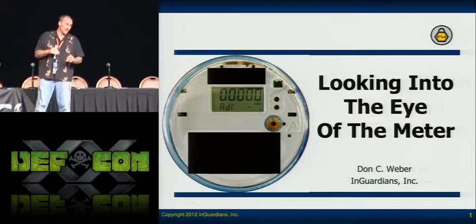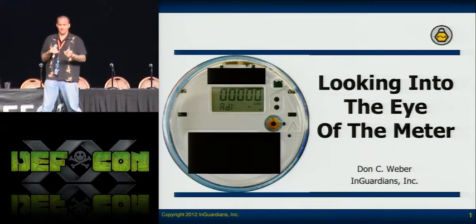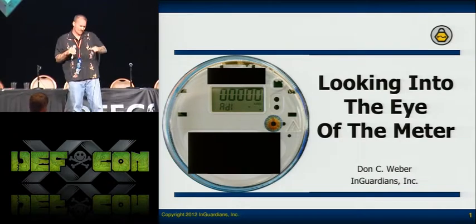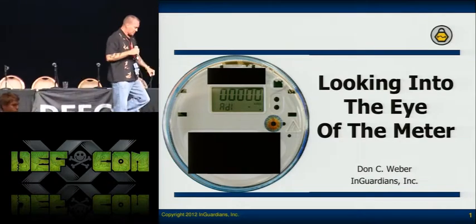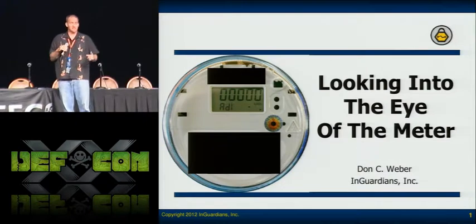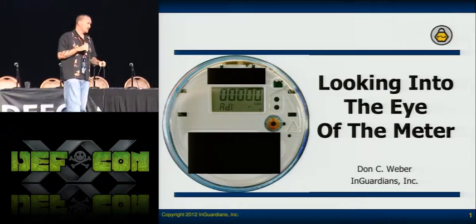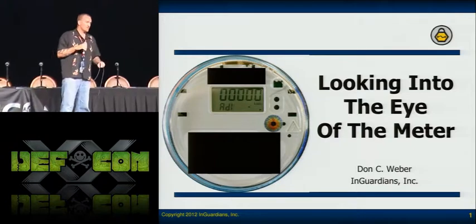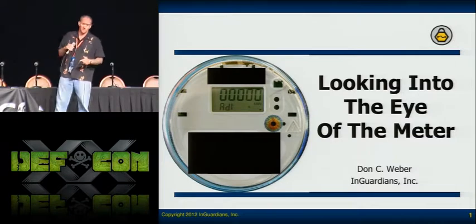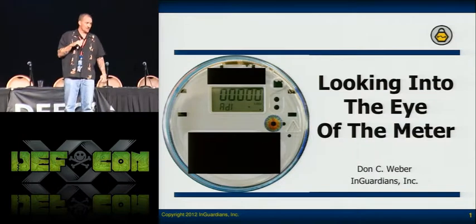What they've done is they've released an optical tool — at least a framework that you can start with. We're actually going to be talking about how I did that in just a second, but we're not releasing our tool publicly. We're releasing it to vendors, to utilities, and to security researchers we can confirm are working in this industry, because ours has a little bit more functionality built in. Spencer has broken it out — it's his tool, 'termimeter,' and it's on Google Code. If you look it up, you can download it and have his code. It will be the initial framework you need to communicate with the meters.